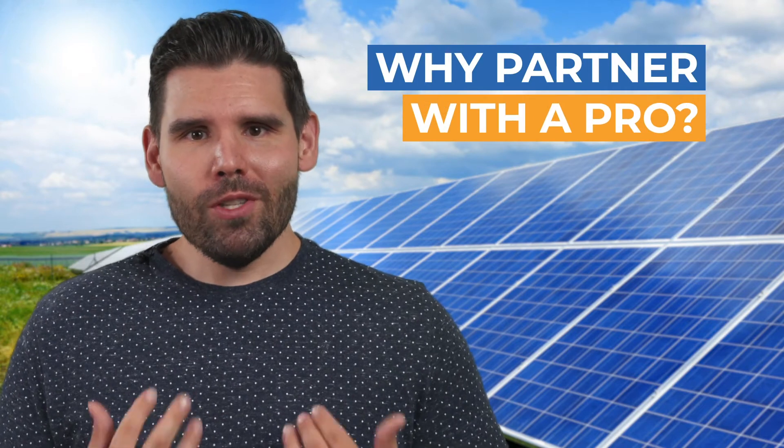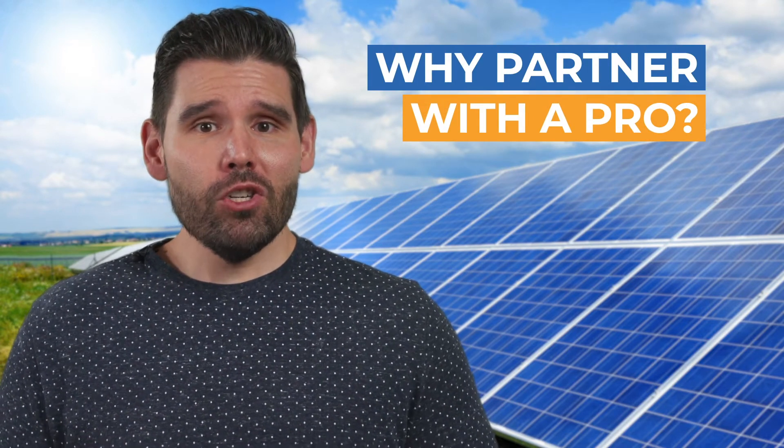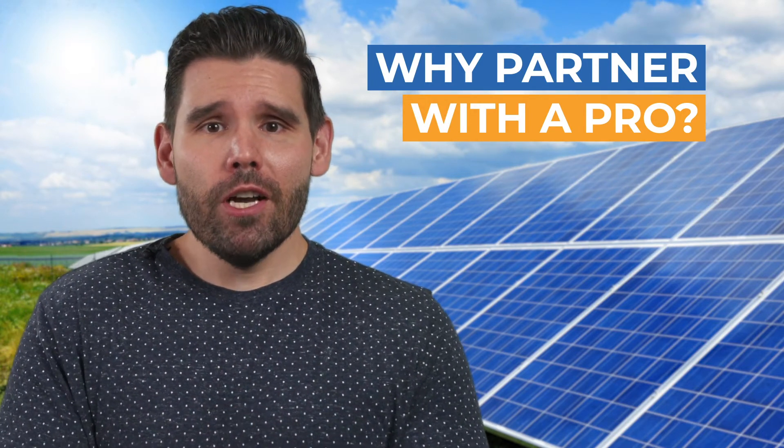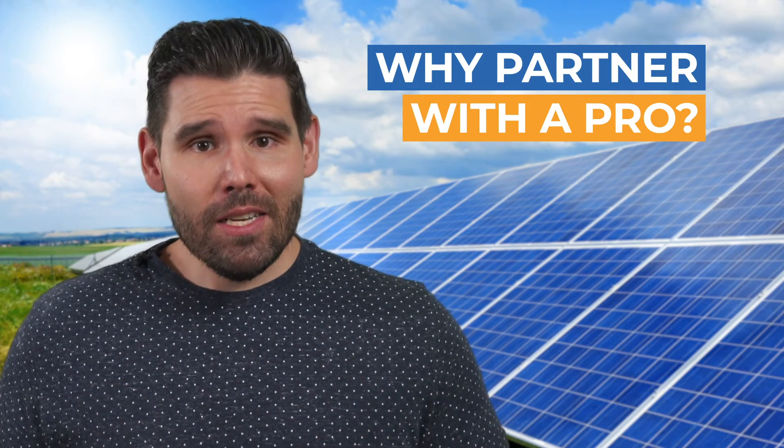Partnering with solar experts like us can save you a lot of time and stress. Our professionals handle the entire design and installation process to ensure your custom solar system is installed properly to eliminate potential hazards and costly mistakes for both you and your family.